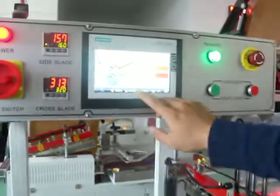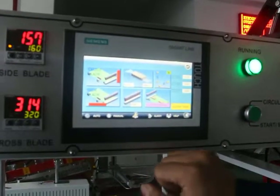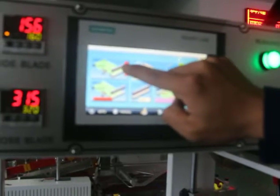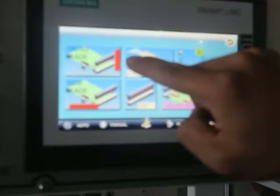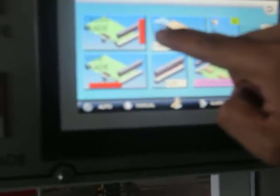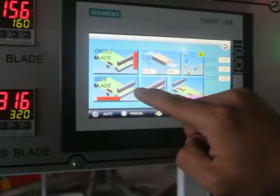Let's go to our setting page. In this setting page, this button is used for the cross blade heating. When you click the red bar, you will start heating. This button is used for the start blade.